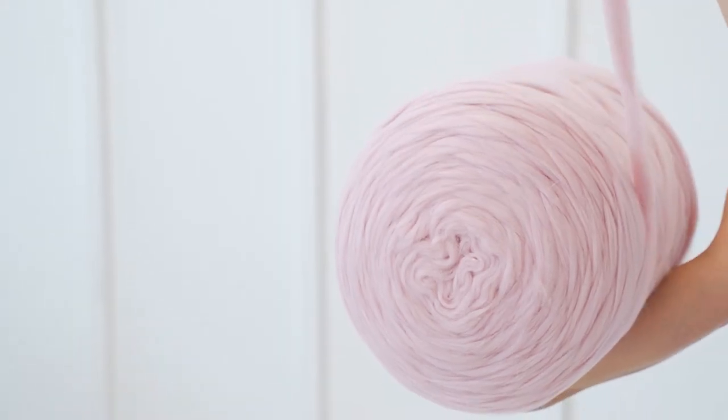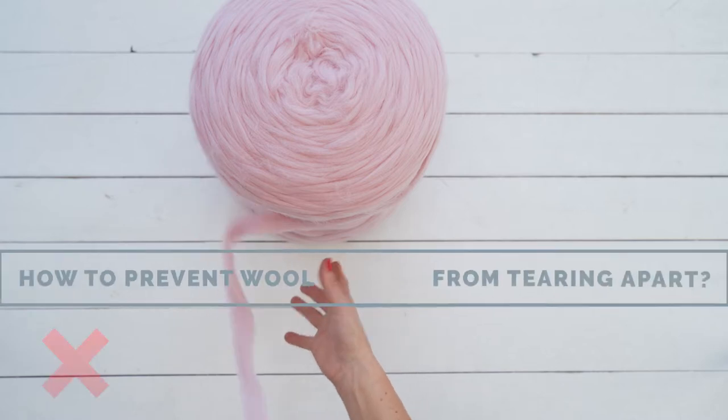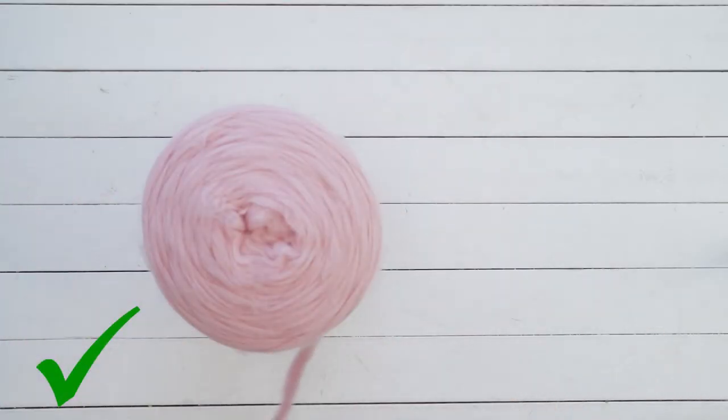Merino wool is a very soft and delicate material. If you treat it with love, it gives back. If you pull while merino wool yarn is on the skein or yarn ball, it might fall apart. When working with chunky merino wool, gently unravel the yarn before you start knitting.